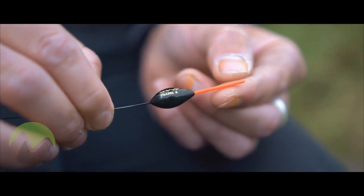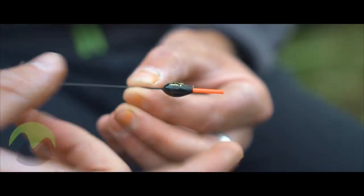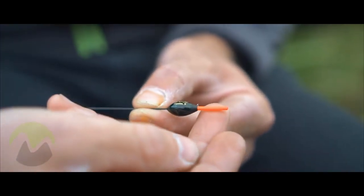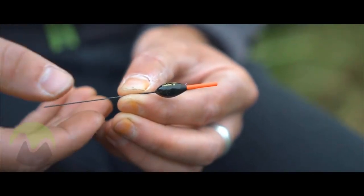It also has a 1.5mm hollow bristle. The Finesse Series 3 is a shorter float with an increased bristle. This is designed for fishing in shallow water with big baits such as worms, pellets or meat.